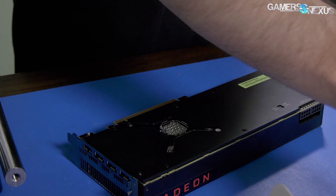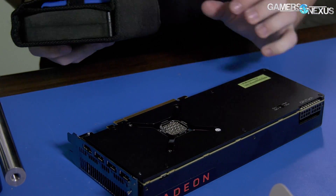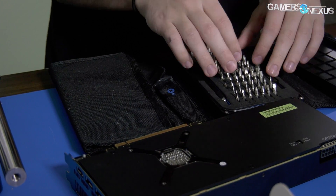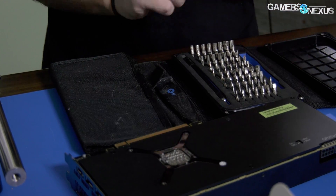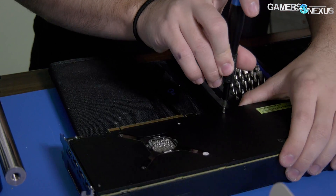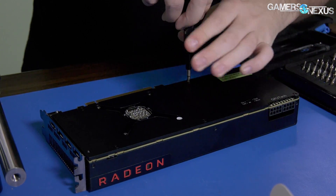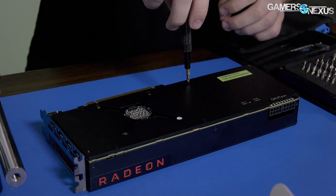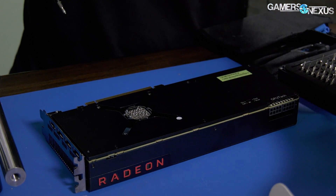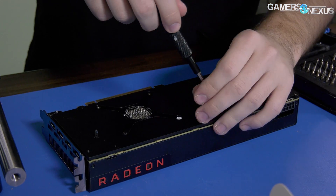Here's what we're going to add to this thing: a bunch of thermocouples and probes. We need to get the back plate off first, which looks like it's attached just with Phillips this time. This is a departure from the Torx screws we saw on Vega Frontier Edition, which used TR6 and TR5. Instead, this one is just using standard larger-sized Phillips screws, and there are six of these for the back plate.